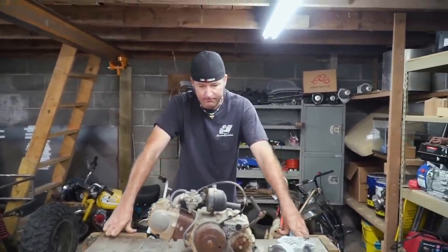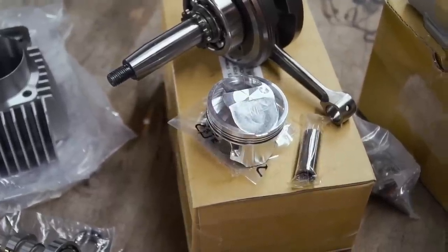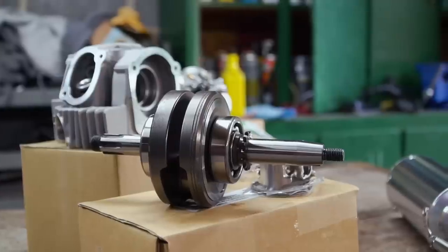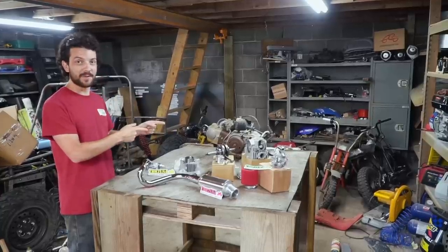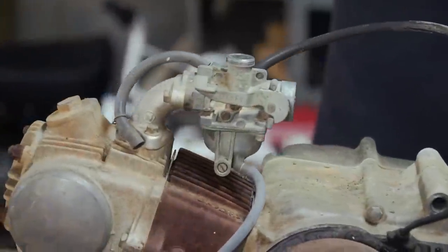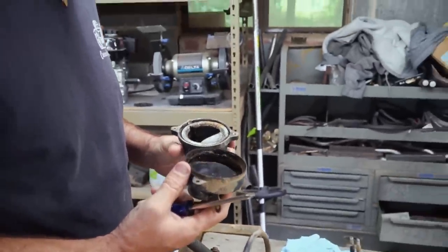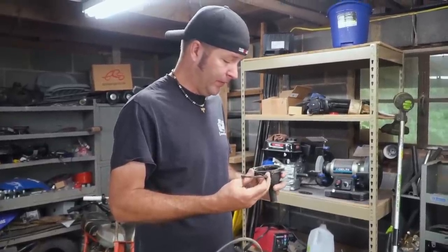Everything else is brand new, and it's some really trick stuff. We have all the parts we should need to turn this 50 into a 108 big bore, including this V2 racing head. I've heard great things about this setup — it should be a real powerhouse. You can find the parts at links in the description. The difference in carburetor size alone should be enough to tell you this thing is going to perform night and day — 50 versus 108.